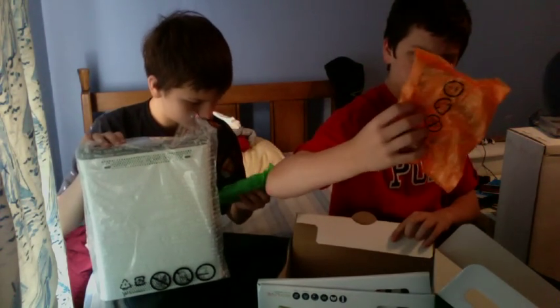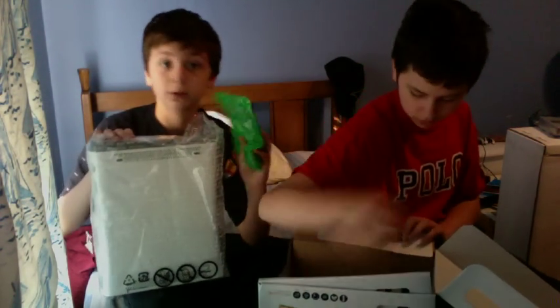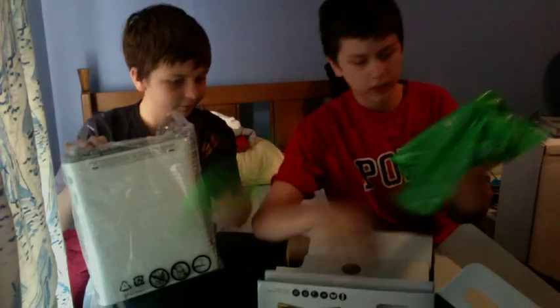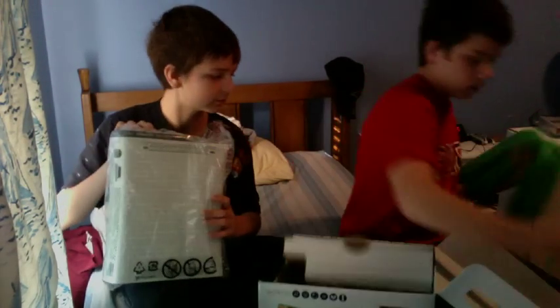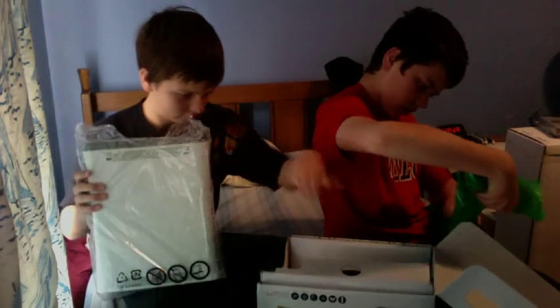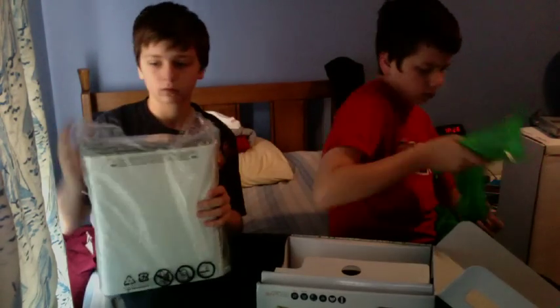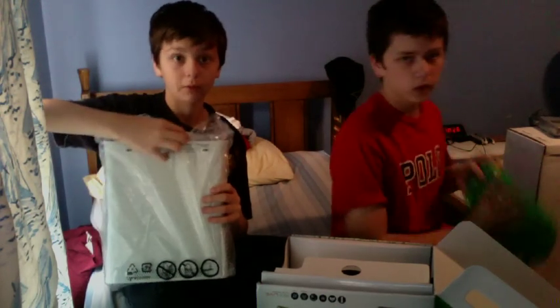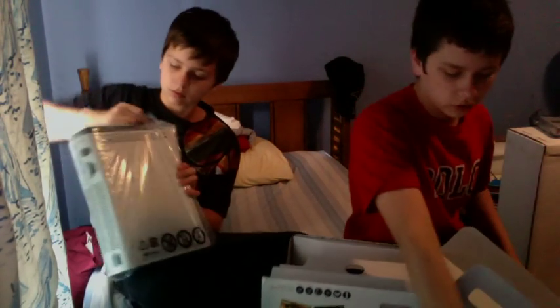Okay, next we have headsets for Xbox Live. These ones are nicer than the first ones from like 2005, 2006. You plug into the first port, and here are the plugging cords. This is for the 360. This time we're gonna be very careful with our 360.